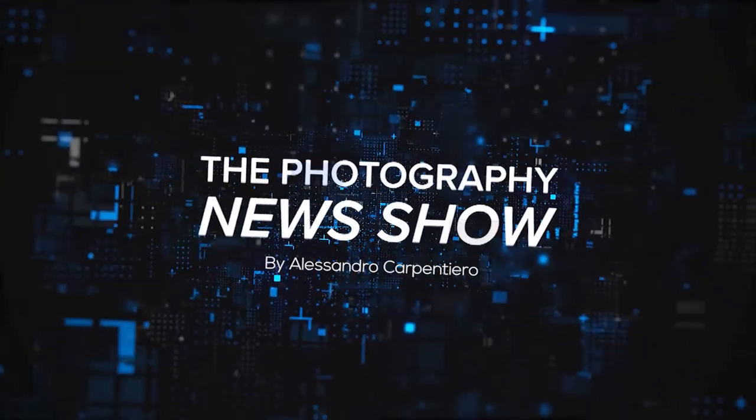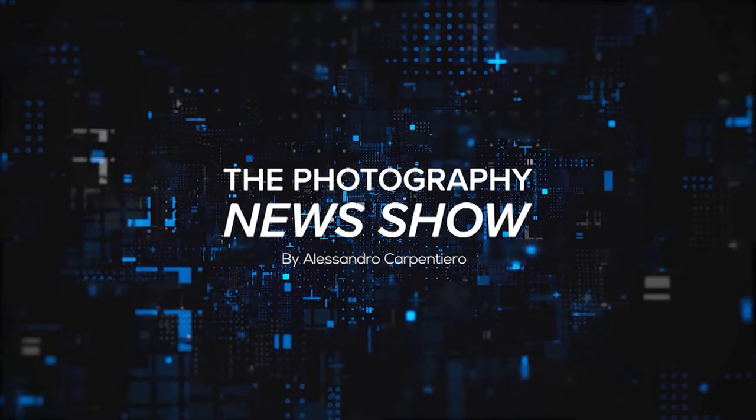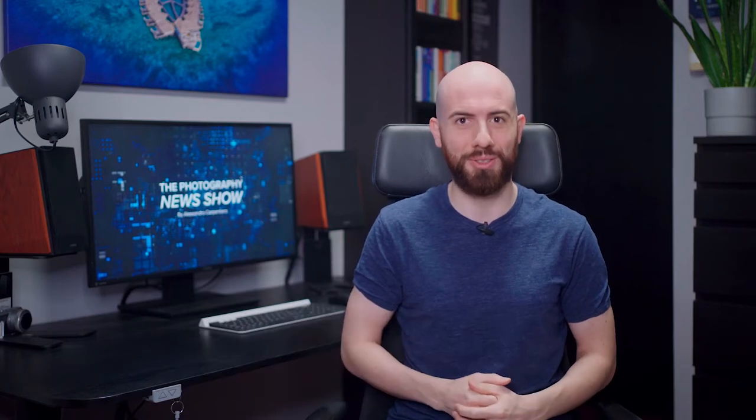Let's begin! Hey fellow photographers, it's Alessandro Carpentiero, travel photographer and gear expert from Italy, and I want to welcome you to episode number 22 of the Photography News Show, my weekly series all about photography gear. If you're into that, please consider subscribing to always stay on top of the industry.